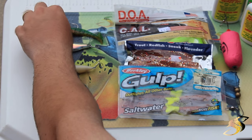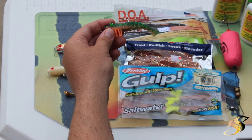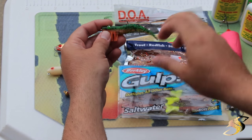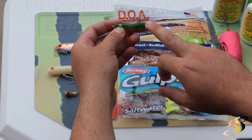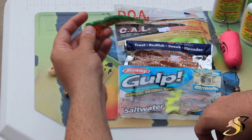I would have to say that my most productive lure is the DOA shrimp. I've caught more trout on this lure than any other lure here. You'll see it has a weight inside — it's very well balanced and it moves very nicely in the water. This isn't my preferred color. The color I typically choose is called nuclear chicken; I just ran out of them so I'm showing you this one.